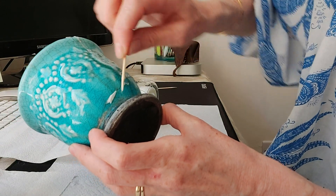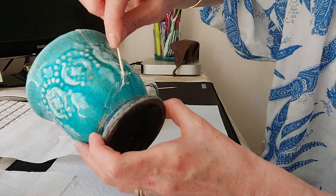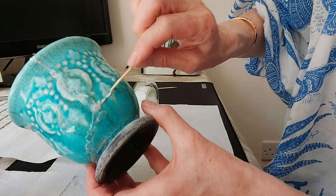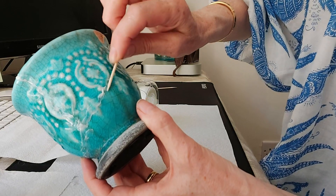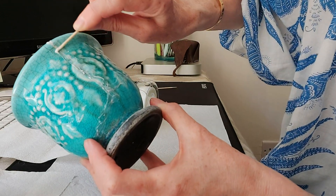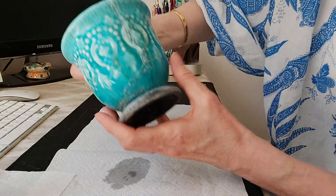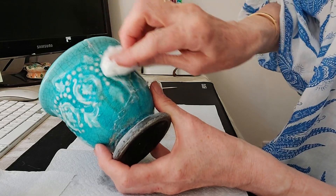Araldite takes around 24 hours to harden, although to be honest the longer you leave it the better — I'll probably leave it for a good 48 hours to completely set. Work along to where the crack starts, then take some kitchen roll with a little water — not soaking, just very lightly damp — to take off any surplus glue.